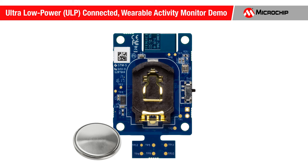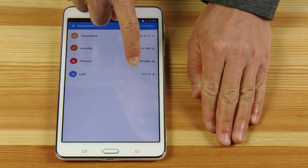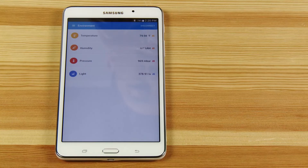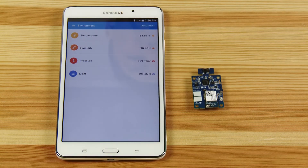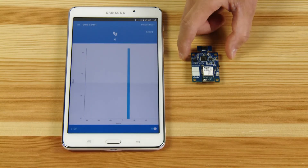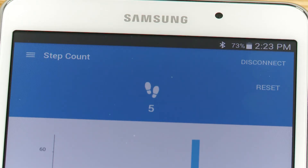Let's take a look at some of the features of the ULP connected wearable activity monitor demo. First, I will show the effect that covering the demo has on the ambient light measurement. Next, I will show the effect of breathing on the temperature and humidity measurement. These values can give valuable insight into a remote patient's environment. This demo also uses an accelerometer to measure step count and can be used to compute distance traveled.